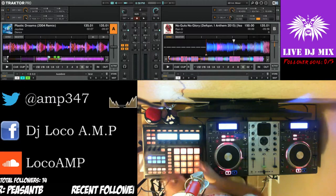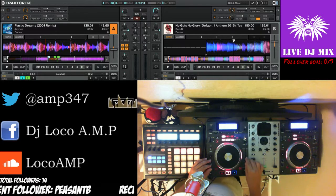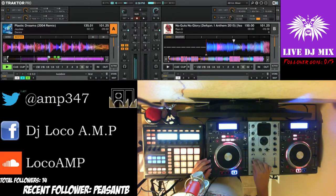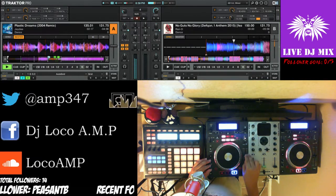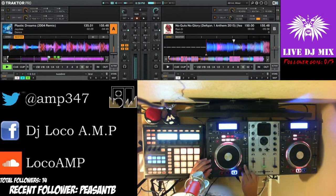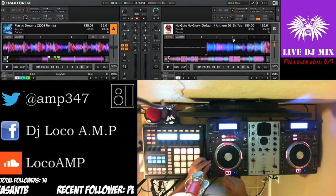On this side I have a simple fader to change the BPM of the track. I can make it really slow, or speed it up — really fast. Imagine this at venues.